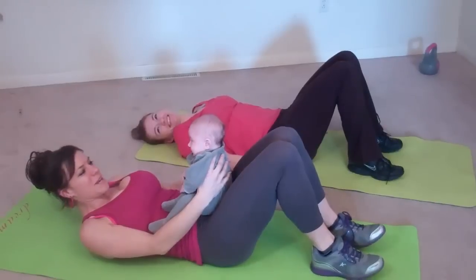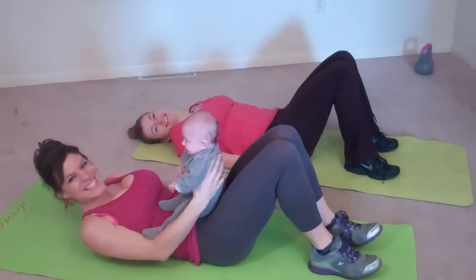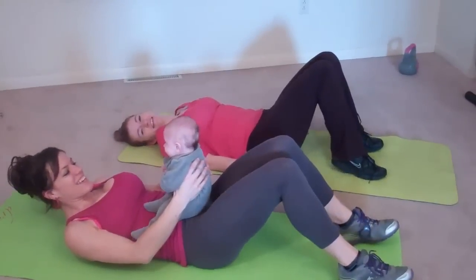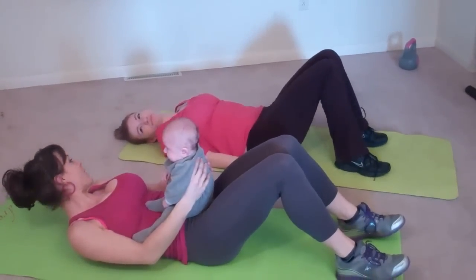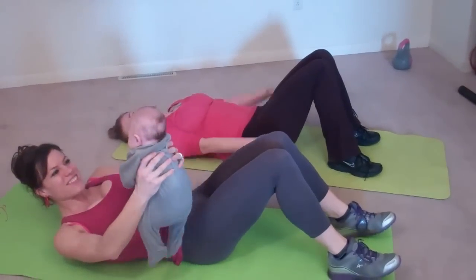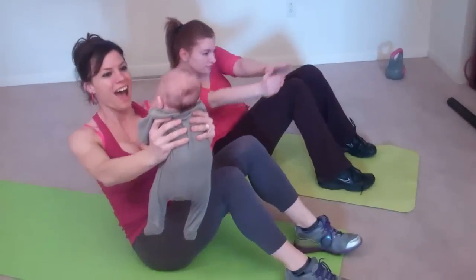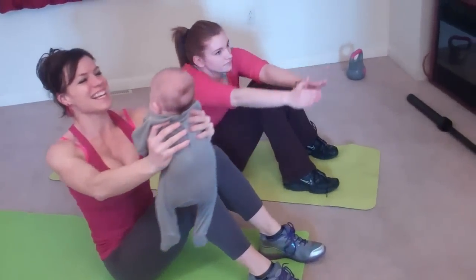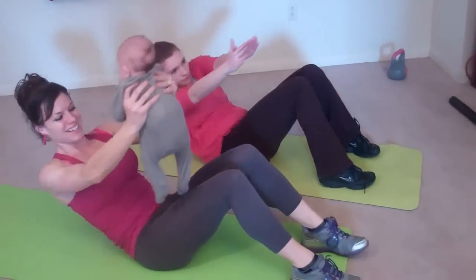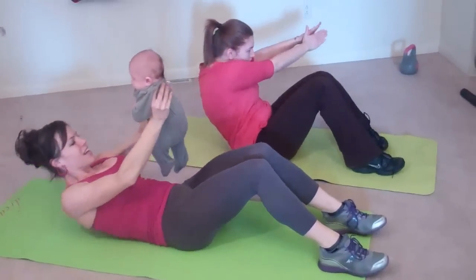Next we're doing zombie sit-ups. I'm going to use the baby as my weight because he is so cute. I'm going to go slower than Marie because I have a baby in my hands. You're going to reach your arms to the right, cross, cross, cross, and then cross your way back down, really working your abs the entire time. And back up.